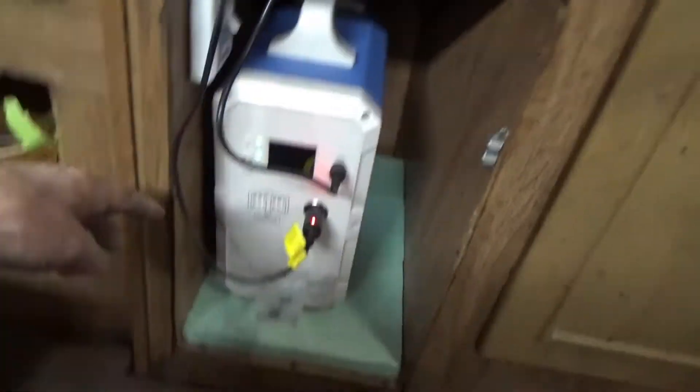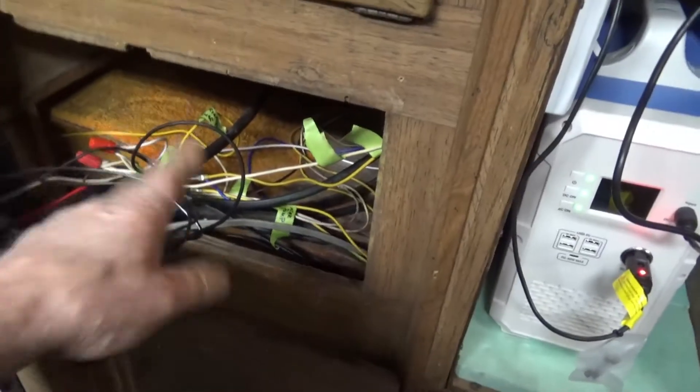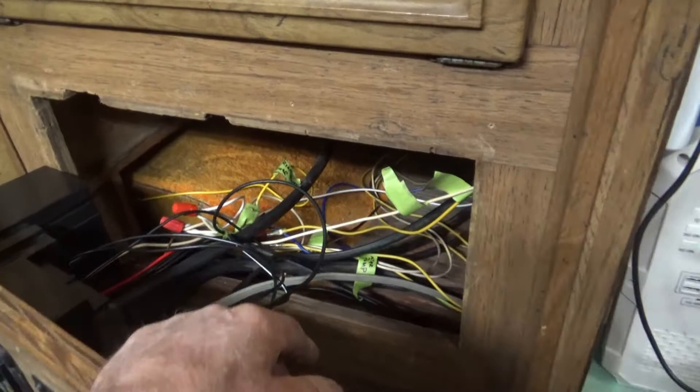All I gotta do is pad this, put the door on, raise it up, put this back in. And then the solar cable goes back over to here, over to there. I don't need to go any further until I get a hatch.